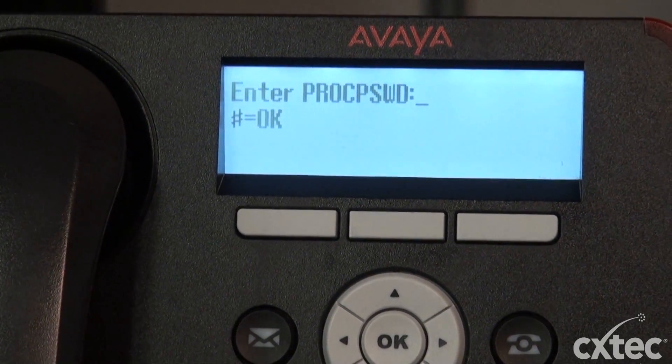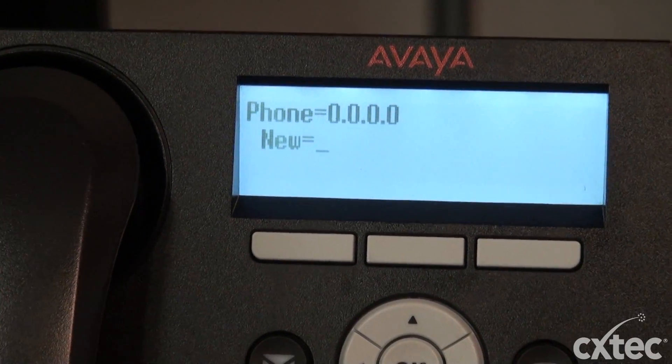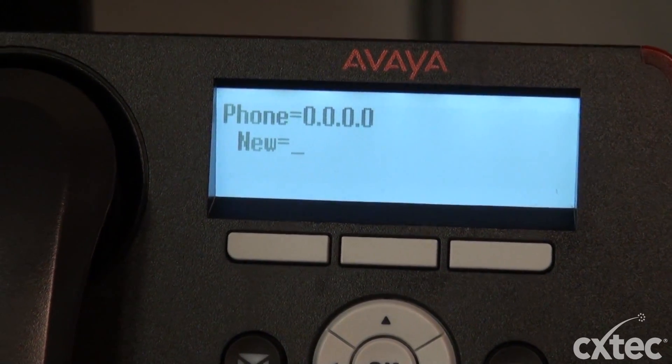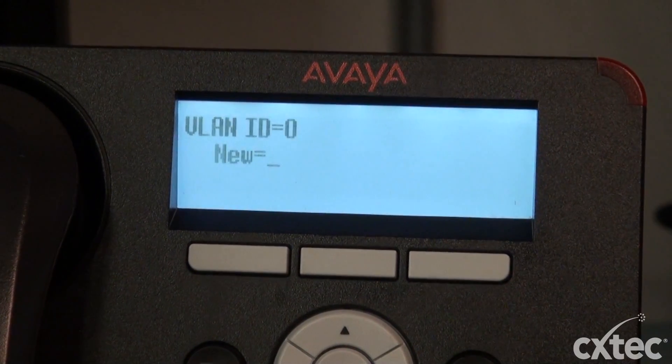We went ahead and hit the star and now it's asking for a processor password, which is simply pound. As you can see, we're into the menu where you add your IP addresses if you're not using DHCP. So we're going to pound all the way to the end.